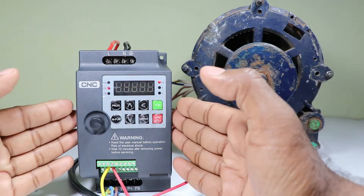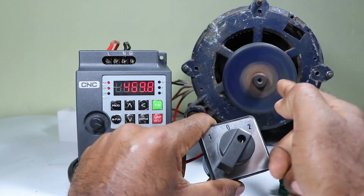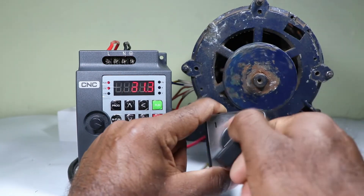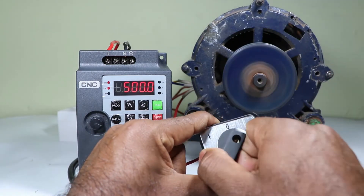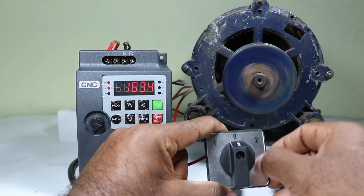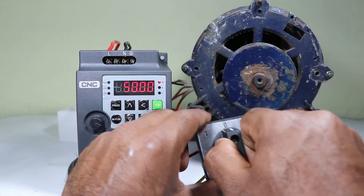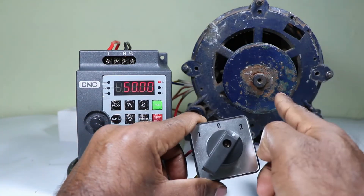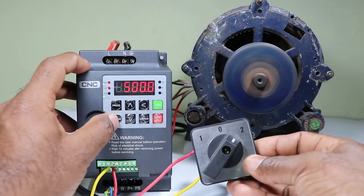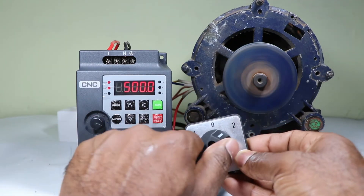After doing this programming, the VFD can be controlled by the selector switch. If I select this selector switch at position two, the motor starts running in forward direction. When switching to position one, nothing works. At zero the motor will be off, and at position two the motor runs in forward direction. So finally with the selector switch we can switch this motor on and off. Note: if the local/remote indicator shows remote mode, switching on the motor through the selector switch won't work — the VFD must be in local mode with the local button pressed for the selector switch to function.